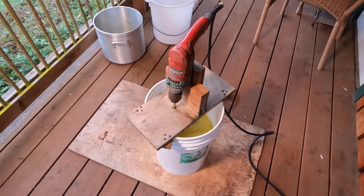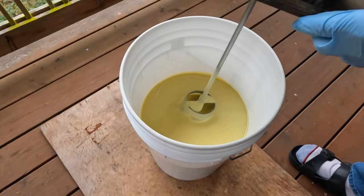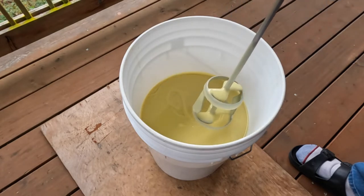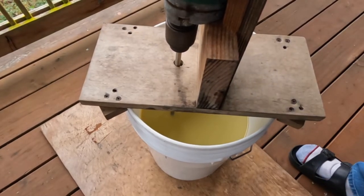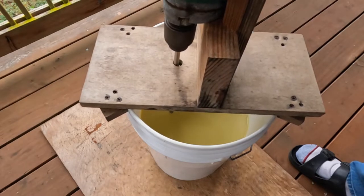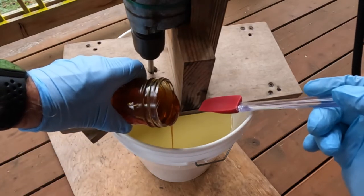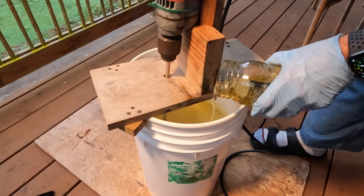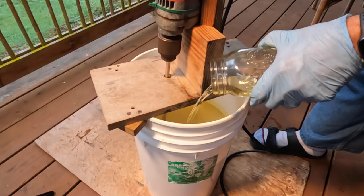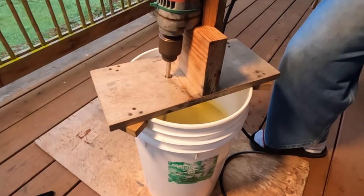When the oils mix with the lye, a process called saponification happens — the mixture heats up and starts thickening. After about a half hour I check for what's called tracing, where a thread of soap stays on the surface before sinking back in. This looks just right and I know it's a good time to add the honey. If you choose not to include honey in your recipe, this would also be the right time to add your essential oil. After adding the honey and again after adding the essential oil, I make sure to mix thoroughly — maybe 30 seconds — to be sure everything is incorporated.